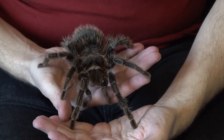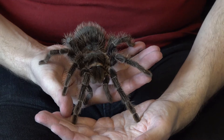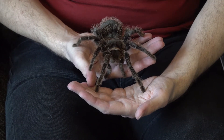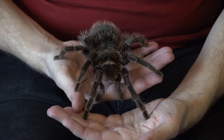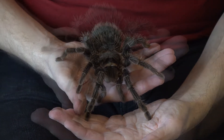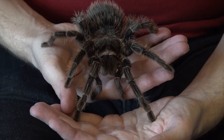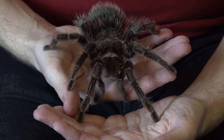She's currently about eight, eight and a half inches leg span. People say they can get these up over ten inches, which is enormous - I can't imagine her being another two inches bigger. Trying not to breathe on her. What a beautiful, impressive animal. She's very calm. Normally I've held her once before and she was just walking the whole time; today she seems happy just to sit there.